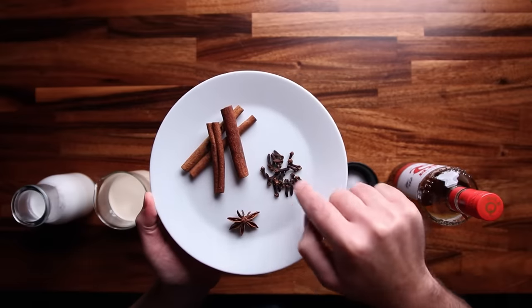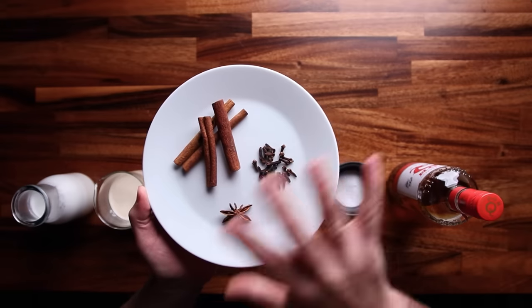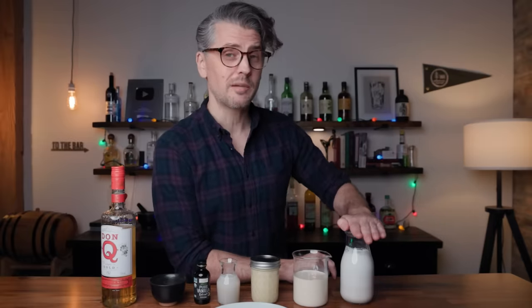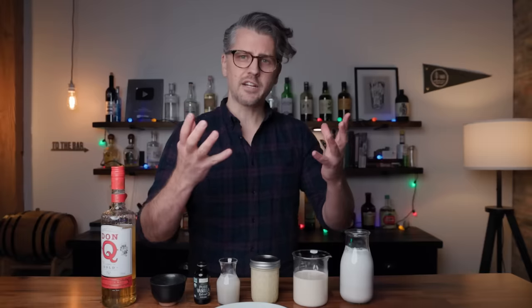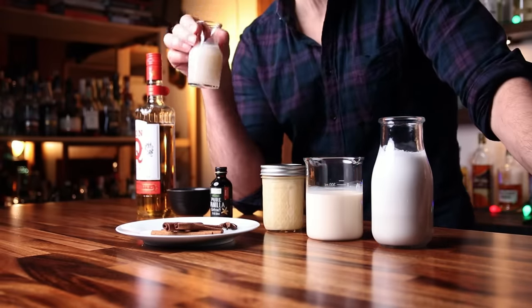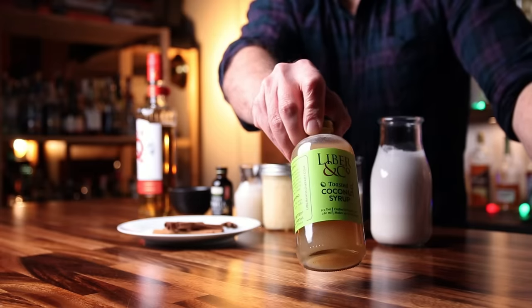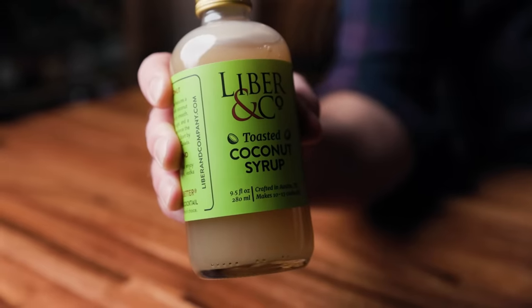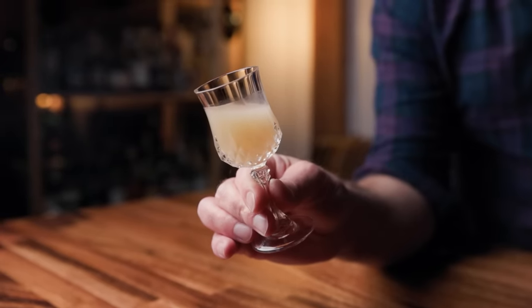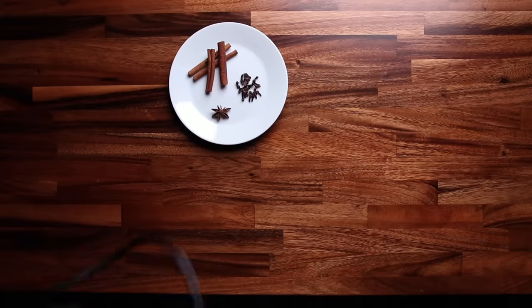For the spices, I have four cinnamon sticks, about a teaspoon of whole cloves — this is actually 25 cloves — and one star anise. This recipe is going to make enough for about two to four people. It will be predominantly coconut milk, which gives us a fluffier, lighter Coquito — still rich and creamy — and gives us our coconut flavor. We get more coconut flavor from the cream of coconut, which is essentially a coconut syrup, so it adds sweetness as well. The standard is usually Coco Lopez, but another good option is Liber & Company's toasted coconut syrup. First, we're going to make a tea with the spices using a burner.